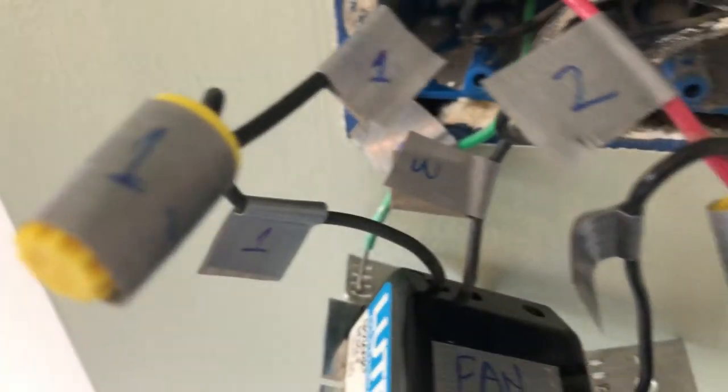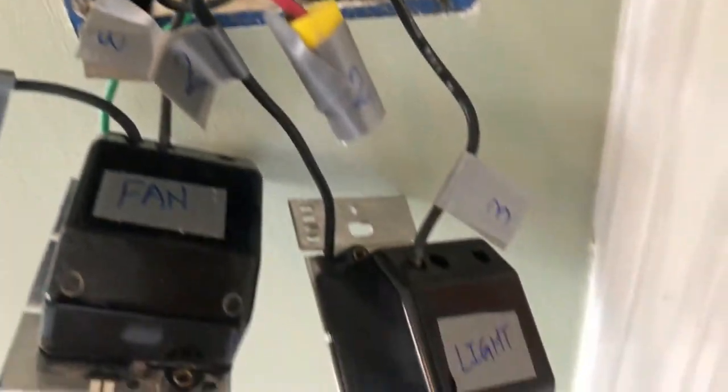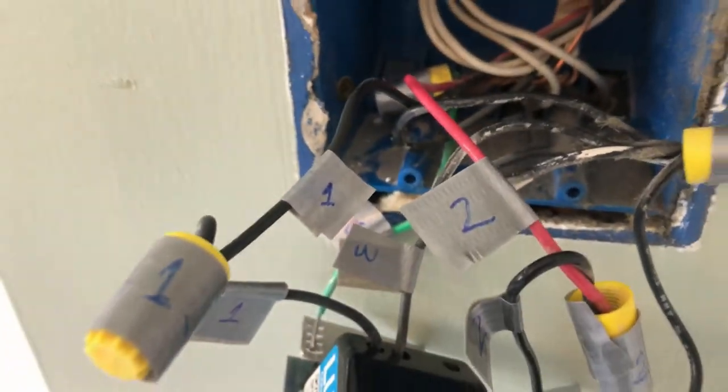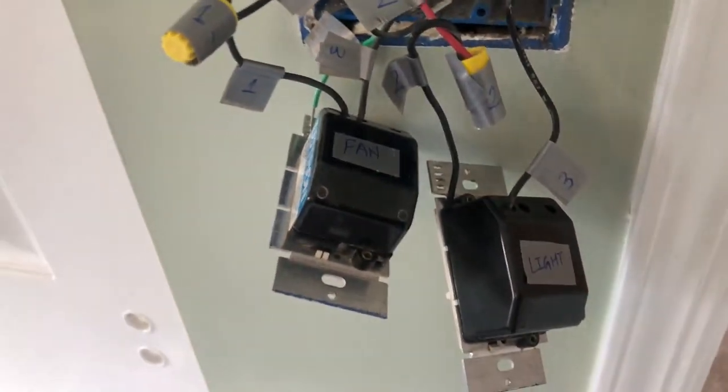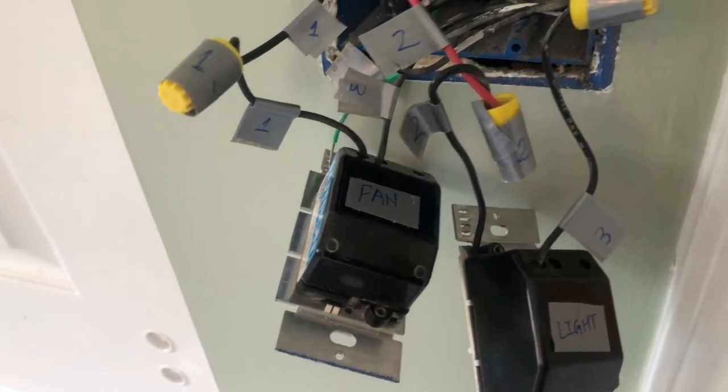I've tagged all the wires and the switches — this is the fan switch, this is the light switch — and I've tagged all the wires coming out from those switches and wherever they are going. Everything is now all set, so now I'm going to remove all these wires and replace these two switches with one switch which has both light and fan control.